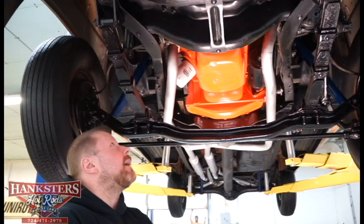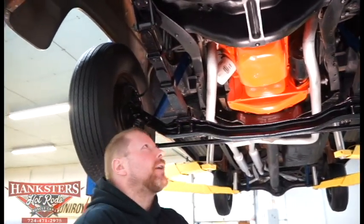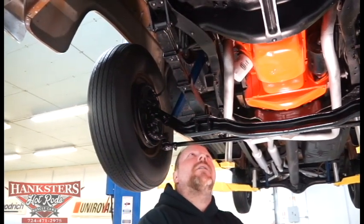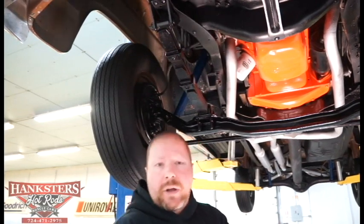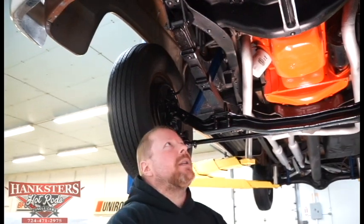It's a non-power steering, non-power brake truck. From here it looks to have a factory-style radiator, a four-blade fan, and pretty much all stock components as I look up into the engine compartment.